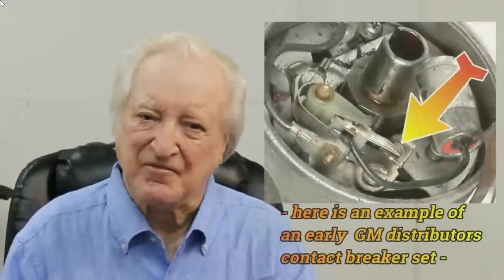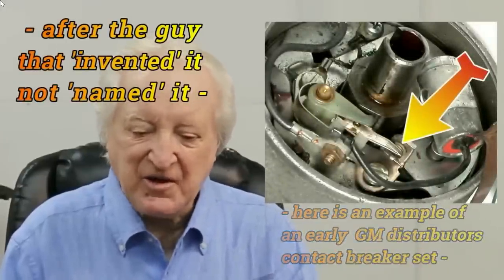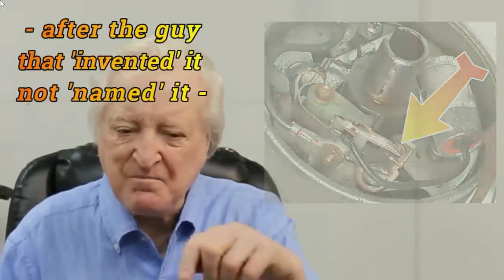For those youngsters amongst you, here simplified is how a contact breaker ignition system worked. It is called a Kettering system after the guy that named it. Basically what happens is the cam on the distributor shaft opens a set of contact breakers, and when they open the back EMF from the primary winding induces about 200 volts in the primary winding of the coil, which gets stepped up in the secondary. The coil is basically a transformer. That secondary voltage reaches 40,000 volts and fires a spark plug.